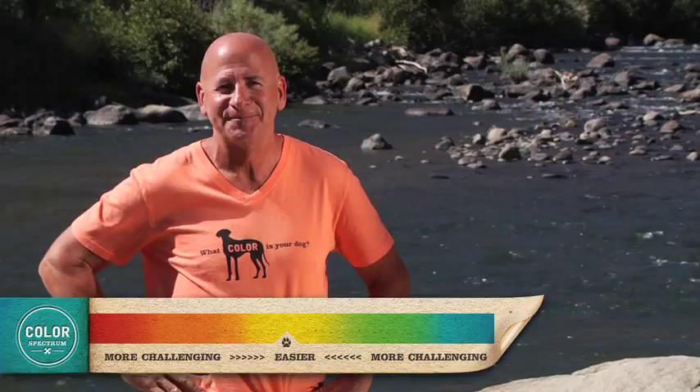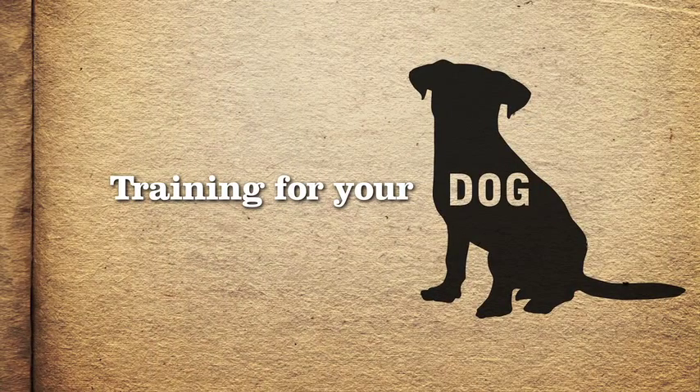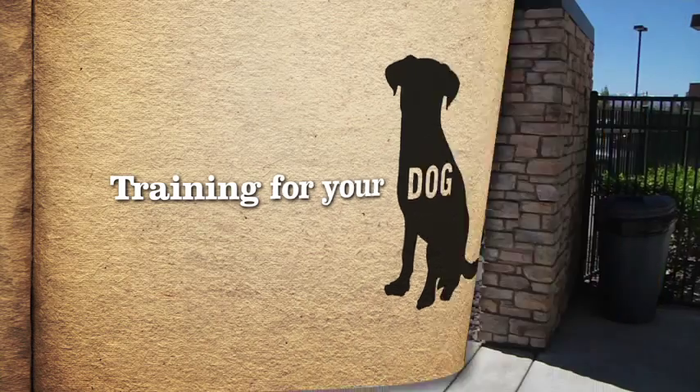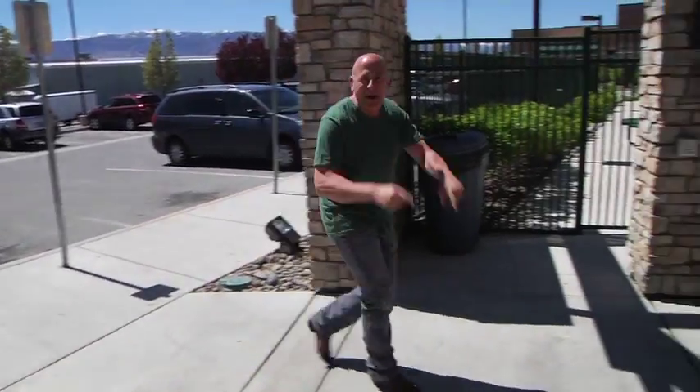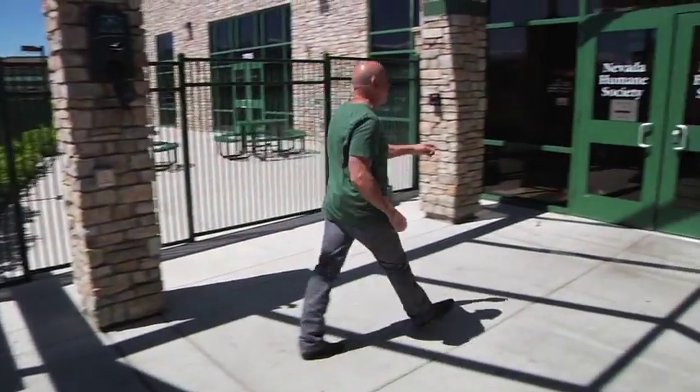You always want your dog to move to the center of the spectrum. Many dogs are returned back to humane societies because they weren't trained. Today we're going to train a brand new dog right here at Nevada Humane Society.